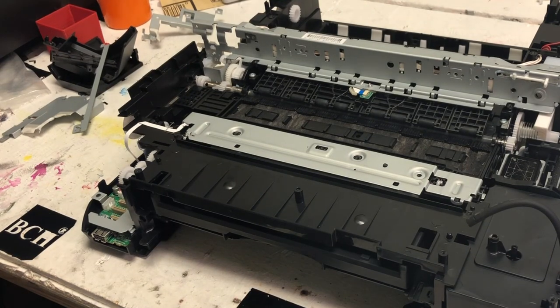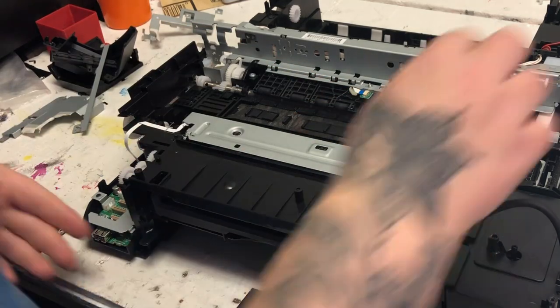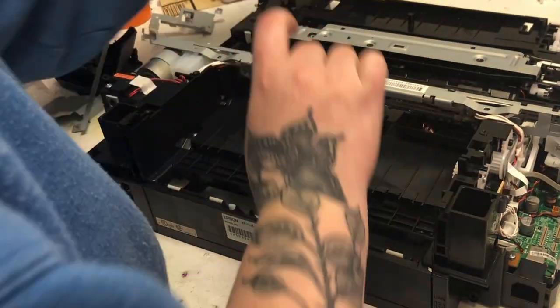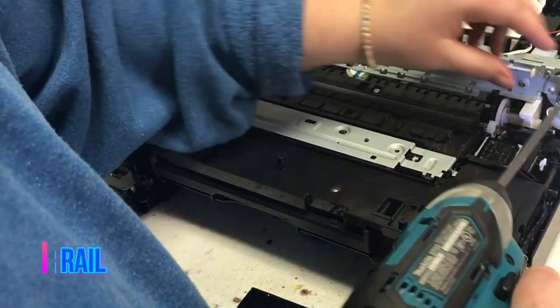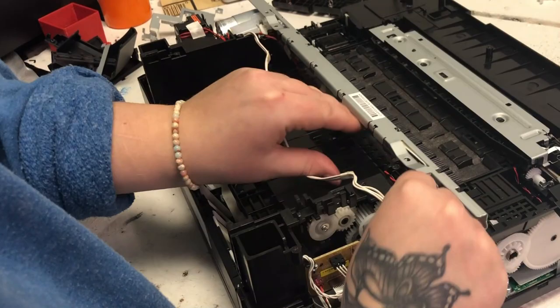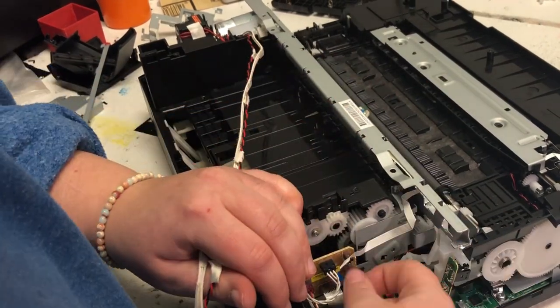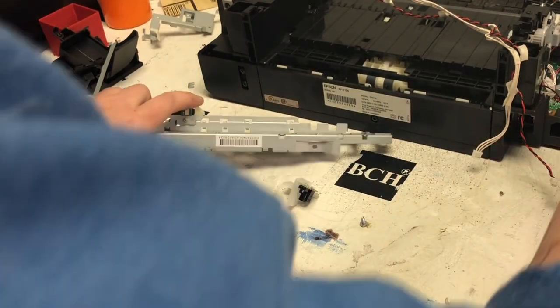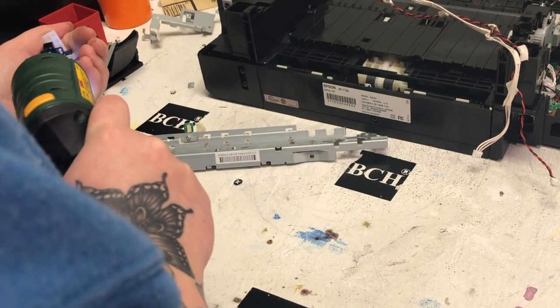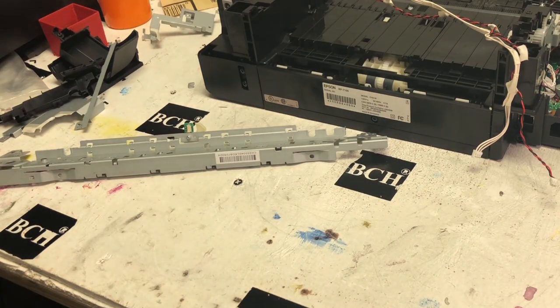For those of you who have a faulty ejection sensor, here's where the ejection sensor is. If the sensor is faulty, it will always show a paper jam even though you don't have any paper there. If you want to get to the sensor, you'll need to remove the paper guide and the top part of the rail. You don't need to take the motor off if you only want to reach the ejection sensor. Here's the ejection sensor — however, you don't really have to go through all this trouble to fix it. What you can do is install the sensor at another location that has the same function. I may just shoot another video on that.